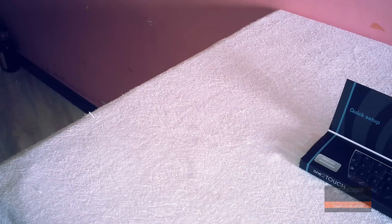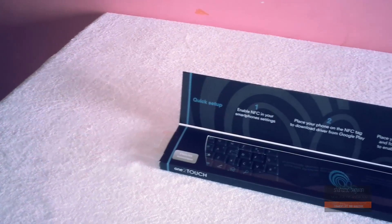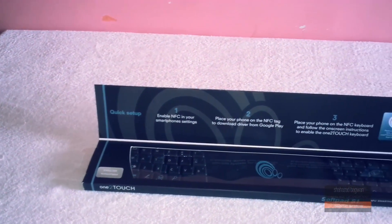Hey, what is up guys, it is Shahzad here again with another video. Today I have my unboxing and review of the world's first NFC keyboard from One to Touch — that is the Softpad S1. So without any further ado, let's get straight into the video.